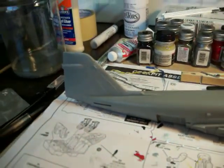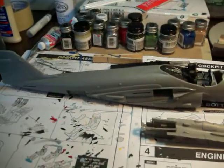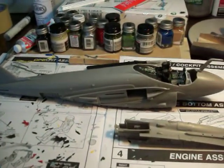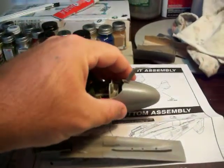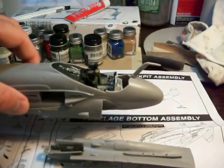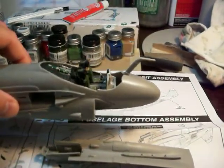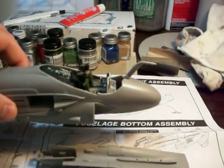I'm just showing you the progress here. I've got the two fuselage halves together with the cockpit inside. I've also got my weights up here in the nose, which consists of four pennies that are super glued together.